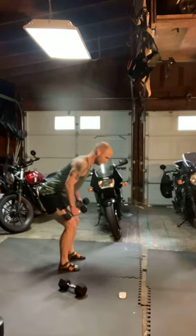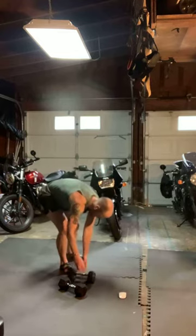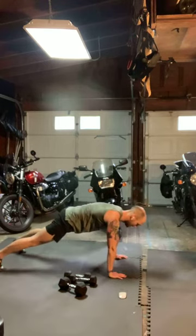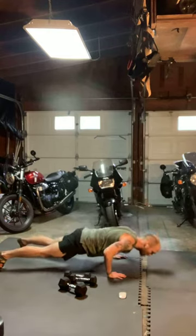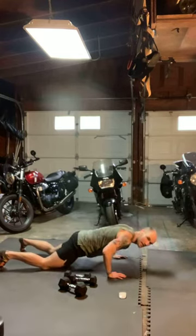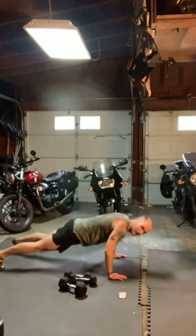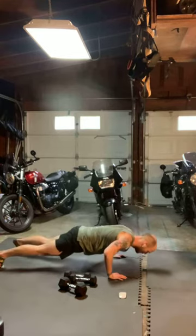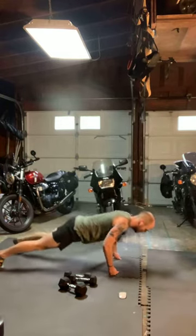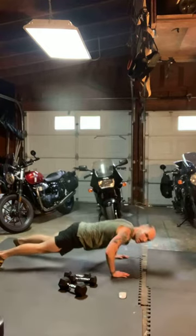Just 15. Get ready to stand it up — hip hinge low row, hinge back, core tight, drive up, control down. 30 down, 30 until that hip hinge low row. Looking good, just 15.